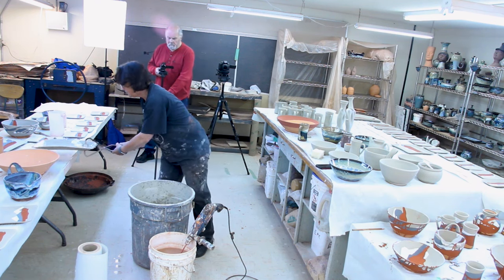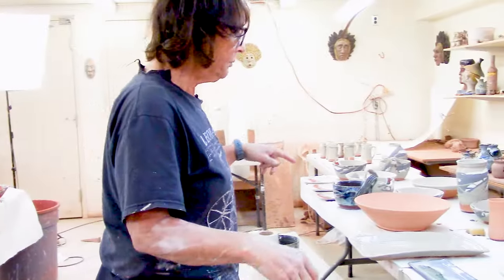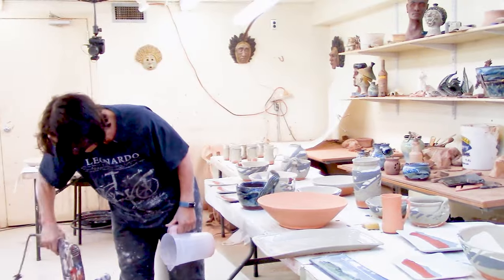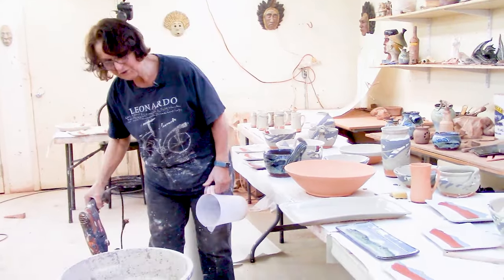I'll get to that bowl over here in a minute, but first I'm going to show you how I glaze the mountain mist. I pour the glaze in and then pour the glaze out — pour the glaze in, pour the glaze out — then dip the rim. And I stir a lot; glaze likes to settle.